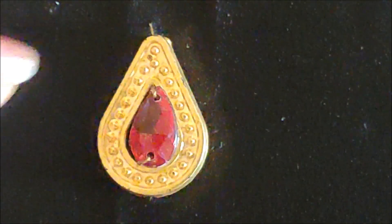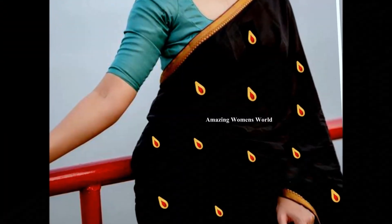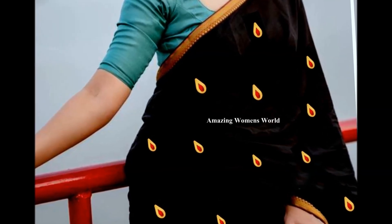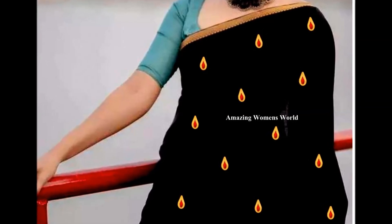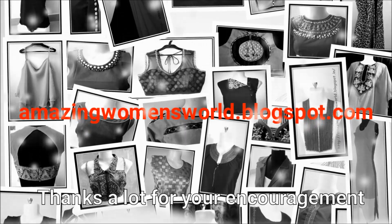This way I have turned my plain sari into a new designer sari like this. This is a very impressive pattern achieved with very little effort and it gives a celebrity look. I hope sharing this idea is really useful to you all. If you enjoyed watching this video, please hit the like icon to support my efforts.